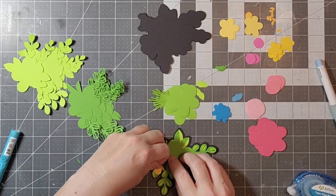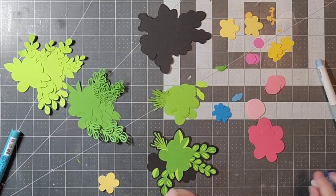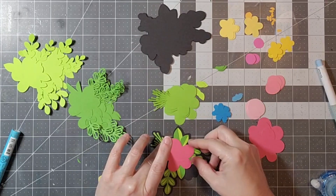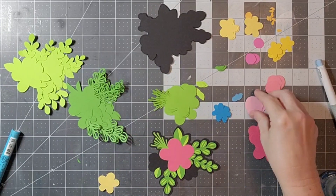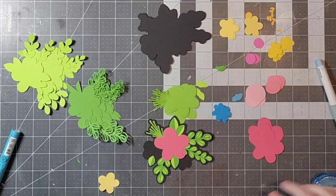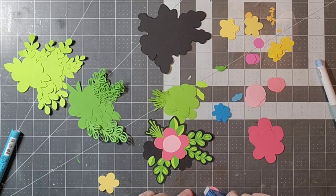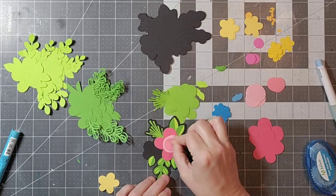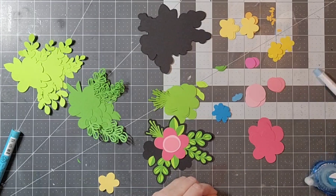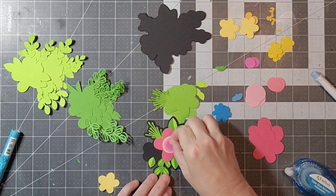I do have some videos where I've created an embellishment and then decided to also use it on a layout, which is always fun to do. I have drawers where I keep some of my cut files — especially floral ones — and I have Disney cut files broken up by park, as well as various extras like Halloween themed or Christmas themed, all kept in separate drawers in my scrapbook room.